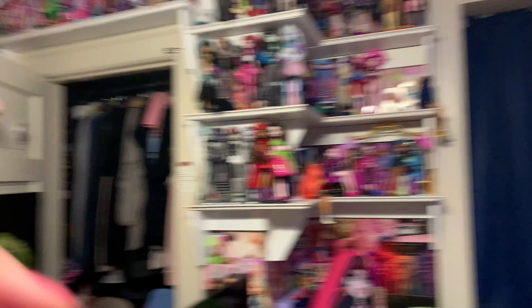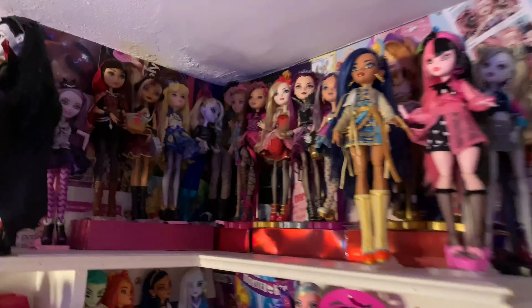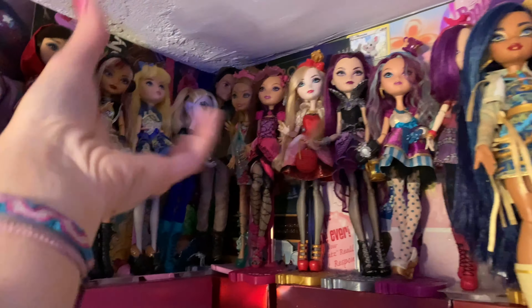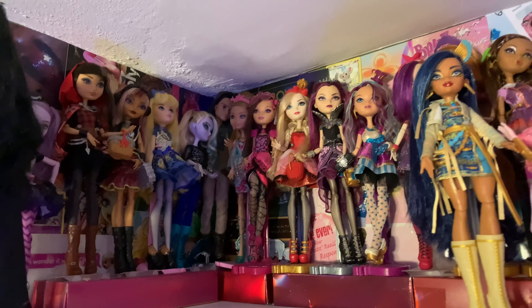Over here my closet door is just always open. I did not move any of the G3 dolls over besides some that I just kind of had thrown over here. Here's some Ever After High dolls — they're just kind of here because I'm not into them right now. My poor Ever After High dolls — I used to love them though. I still love them, just not as much as I love G3.